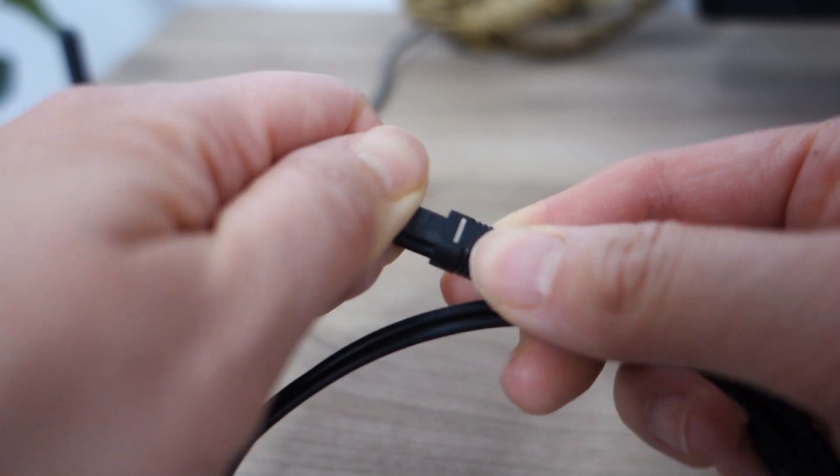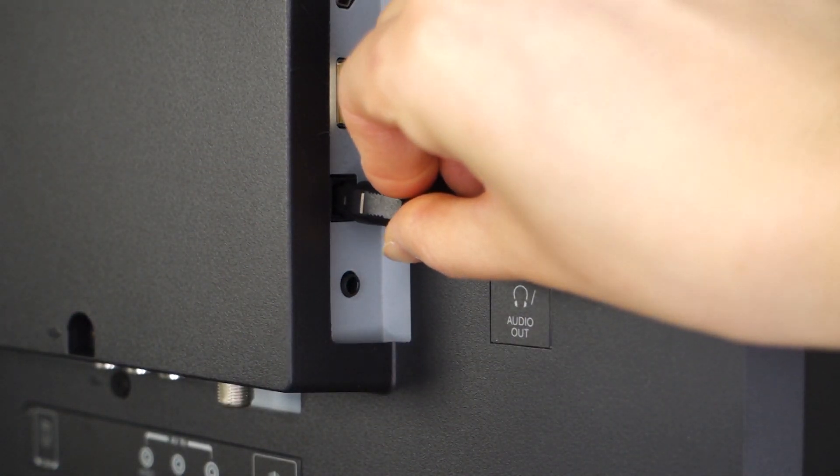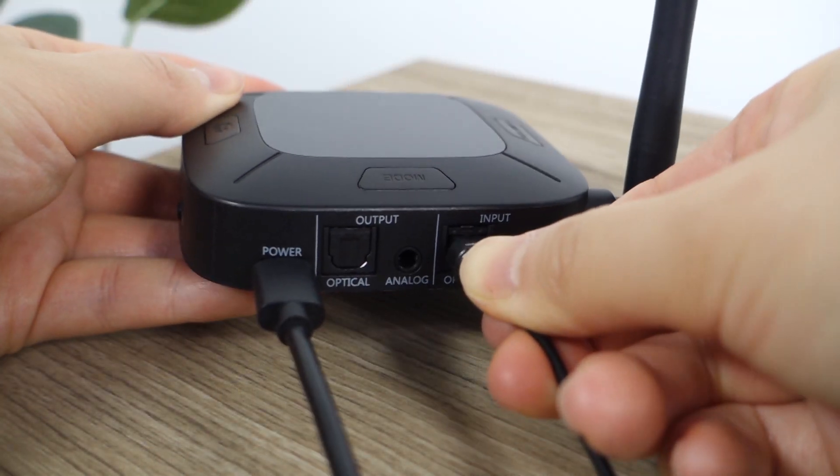Next, remove the plastic caps from the optical cable and plug it into the optical port on your TV. Then plug the other end into the optical input port of your Connect Hub Transmitter.